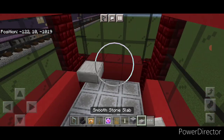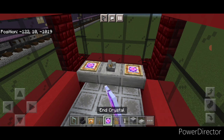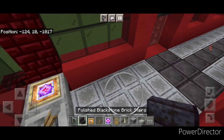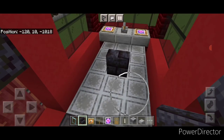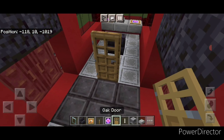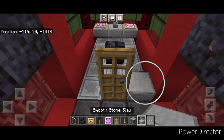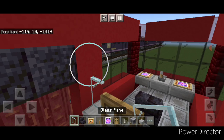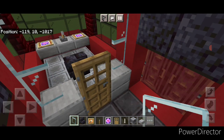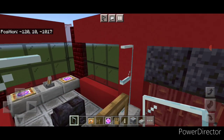Come down to the cab and put three smooth stone slabs, a lever in the middle, and a glow item frame on either side with end crystals. Turn around and put a stair in the middle for the driver's seat. Then put a door, two smooth stone slabs on either side of the door on the bottom, two glass panes above it on each side, and one across the top of this door.